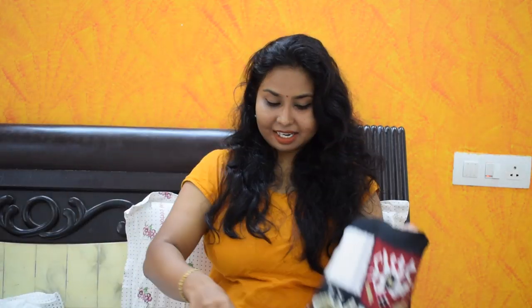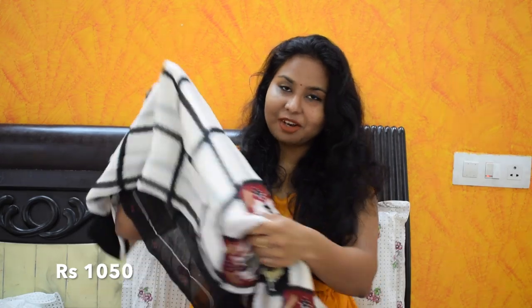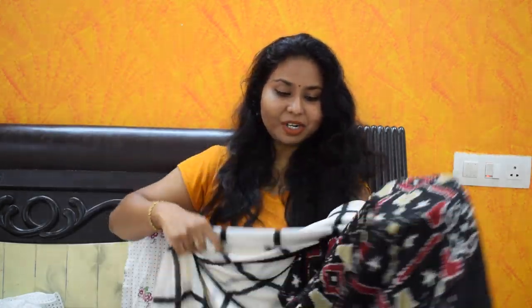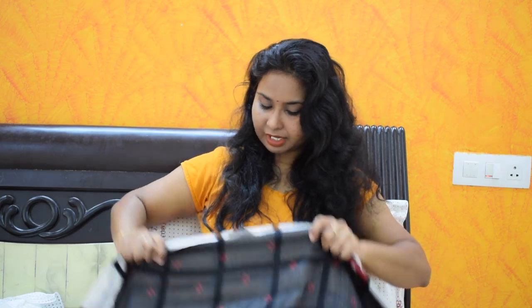This is the blouse. This is a chiffon blouse — it is a very smooth material. It has white and black checks. I have a blouse.